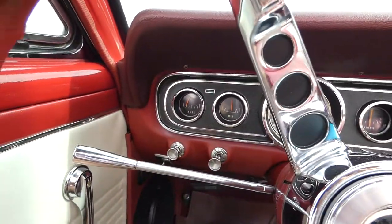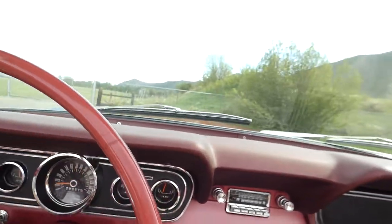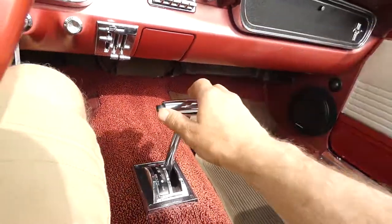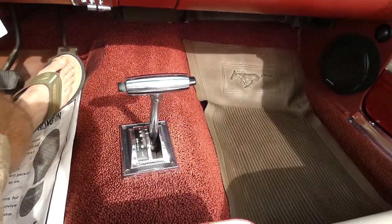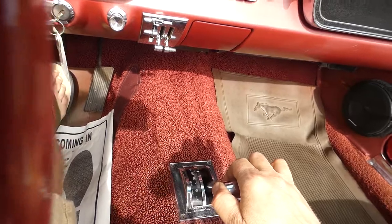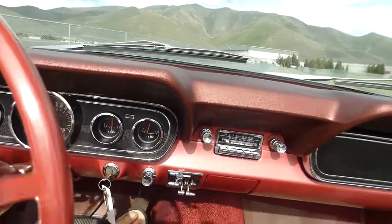Oil pressure's up. Fuel — I'll put some fuel in it tomorrow and see if that fuel gauge is an issue or if I'm about ready to walk back home. But great brakes, no grabbing. Smooth reverse once you get it in there. No clunking. Transmission fluid looks good. Transmission operation is good.